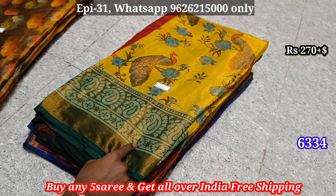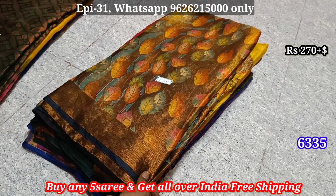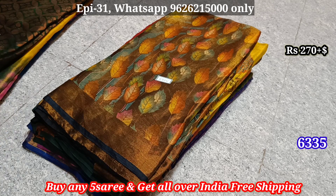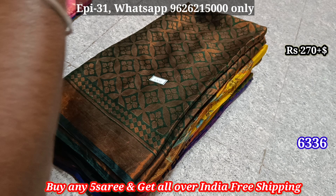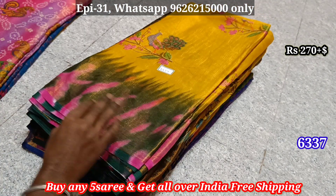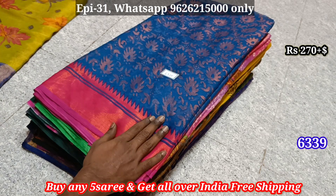6333, 6334 — so this one is here. 6335 — this one is full. 270. 6337, 6338, 6339.